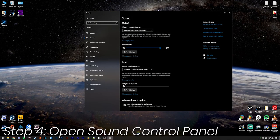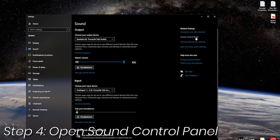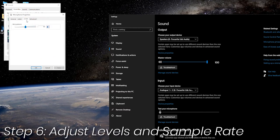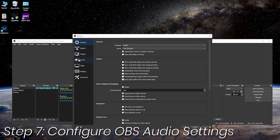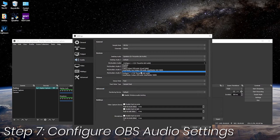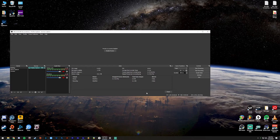Step four: open the Windows Sound Control Panel by right-clicking the speaker icon in the lower right-hand corner of the screen, selecting open sound settings, and on the right-hand side selecting sound control panel. Step five: click the recording tab and scroll down to find your Blue Yeti device, select it, and click the properties button. Step six: click the levels tab and set your volume to 50. Then click the advanced tab and under default format select the sample rate that matches your default sound device. Click OK when finished.